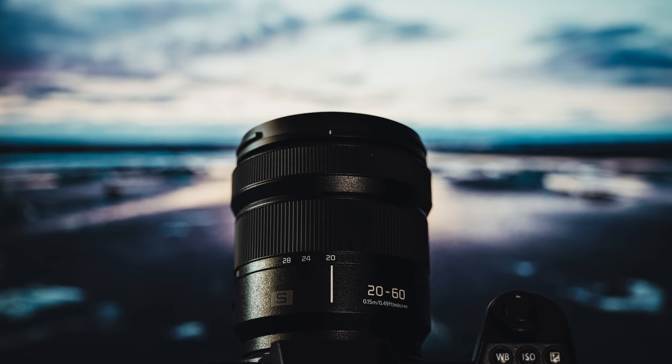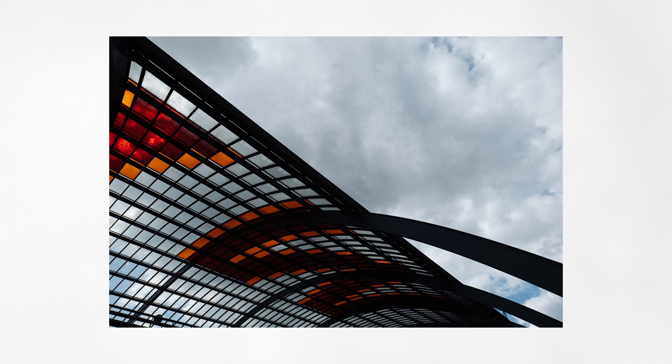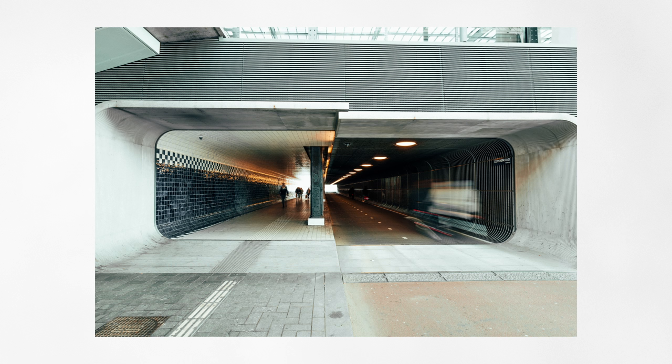Ciao guys and welcome back. I'm Luca and in today's video I will share with you my opinion and experience regarding the latest kit lens from Panasonic S cameras, the Panasonic 20-60mm f3.5-5.6 zoom lens.